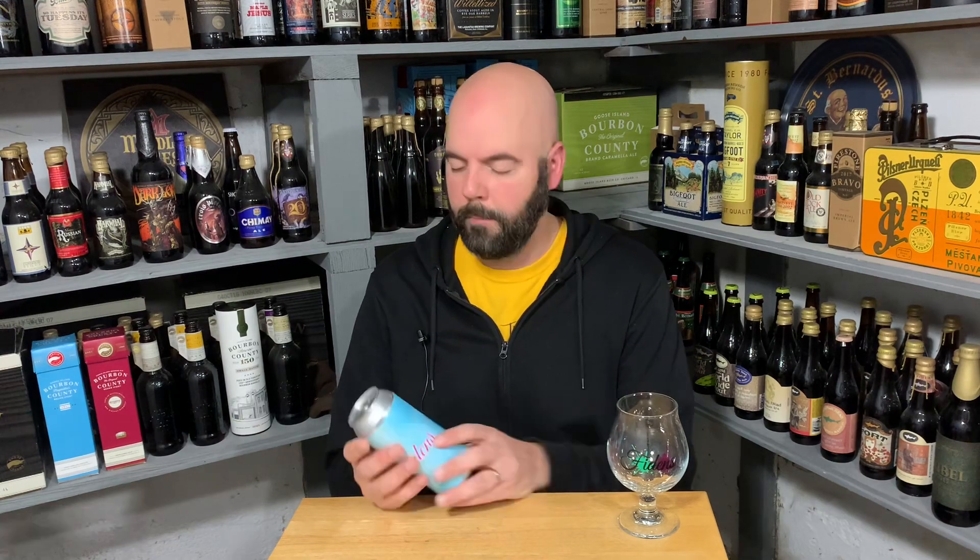This is Keepsake, a West Coast pale ale at 5.3% ABV, hopped with Citra, Mosaic, and Meridian. I don't know a ton about Meridian, but Citra and Mosaic I've had plenty of times. Let's get into it.